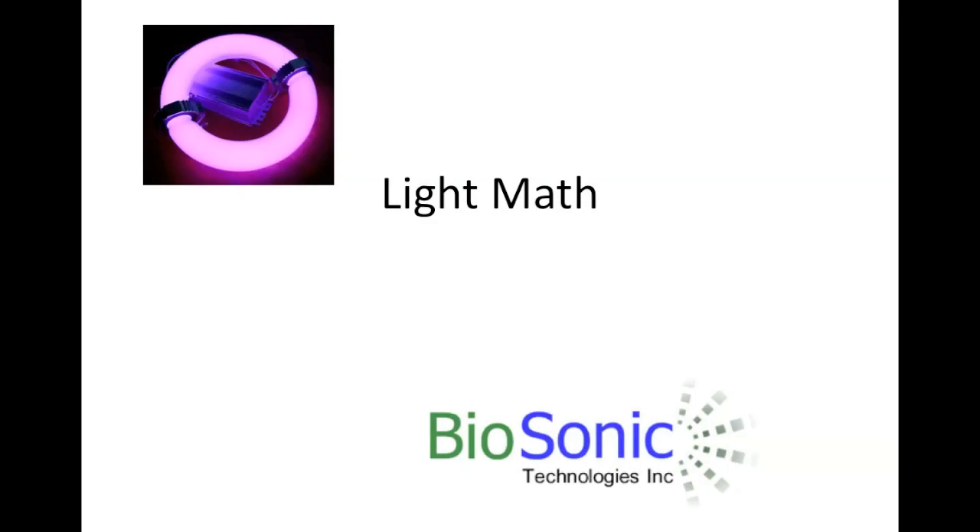One of the interesting things about induction lamps is the payback math — the math to see how quickly you get electrical savings and whatnot. So I thought I'd spend a minute or two looking at some of that.